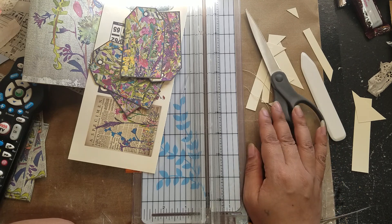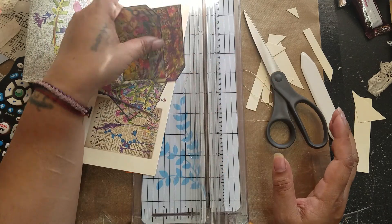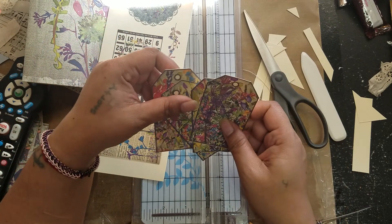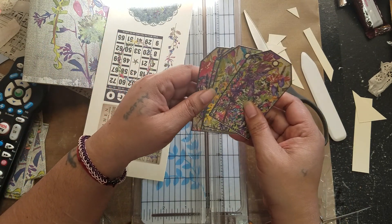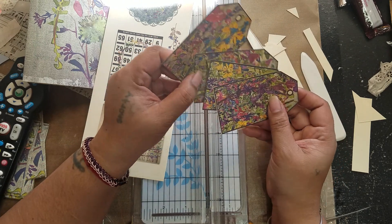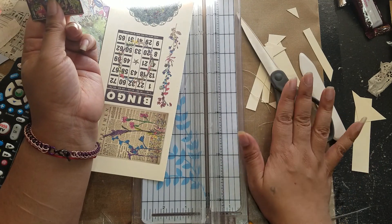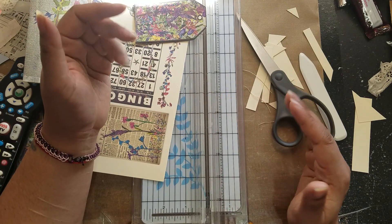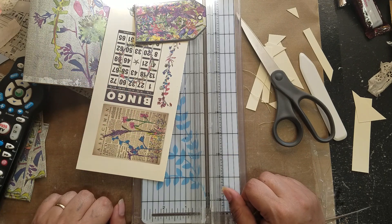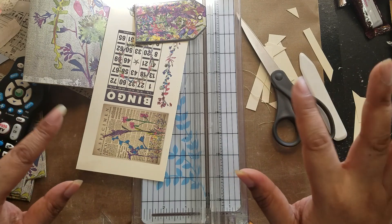So if anybody has any thoughts — I'm just curious to see how other people cut out their ephemera or cut down their pages: scissors or paper trimmer? Leave your comments below, and as always, thank you so much for watching. I'm going to get back to my project and I'm sure I'll be back soon. Talk to you later, bye!